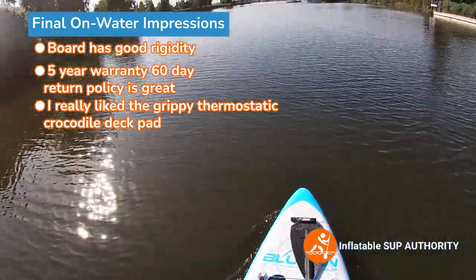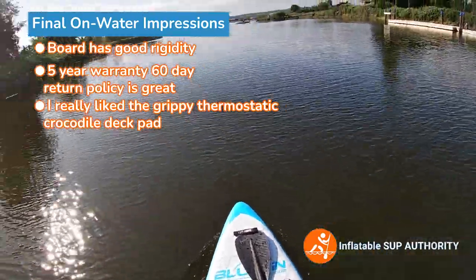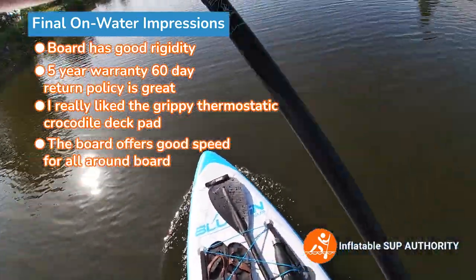It's pretty nice. I haven't paddled hours and hours on this board yet, so I can update that. But yeah, the board has decent speed as well.